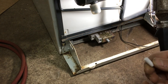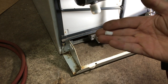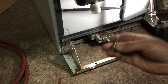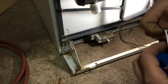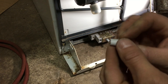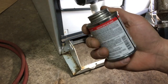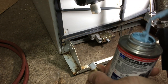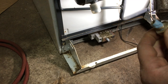Before screwing in the union fitting, I'm going to put a little Teflon tape on the threads to make sure I get a good seal — I don't want any gas leaks. Then I'm going to go one step further with some thread sealer, just to fill up all the gaps in the threads. Then I'll use my allen key to put the internal piece back into the valve.